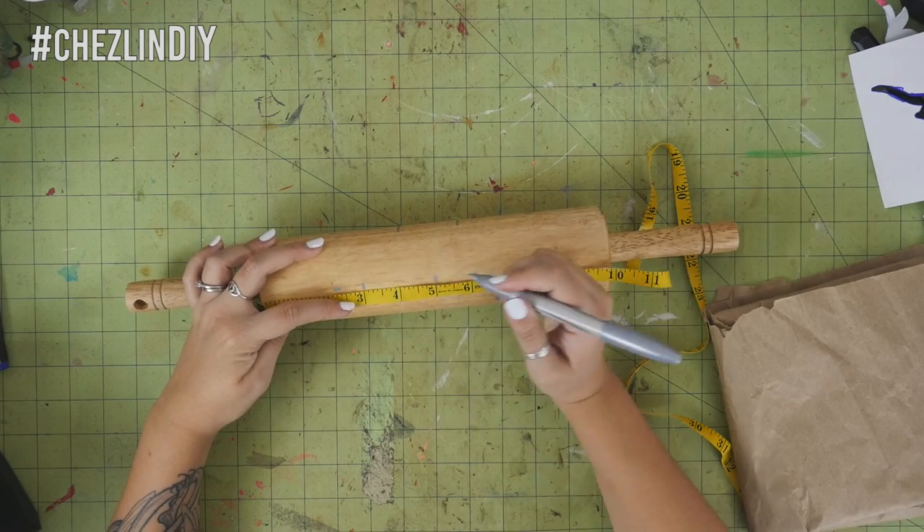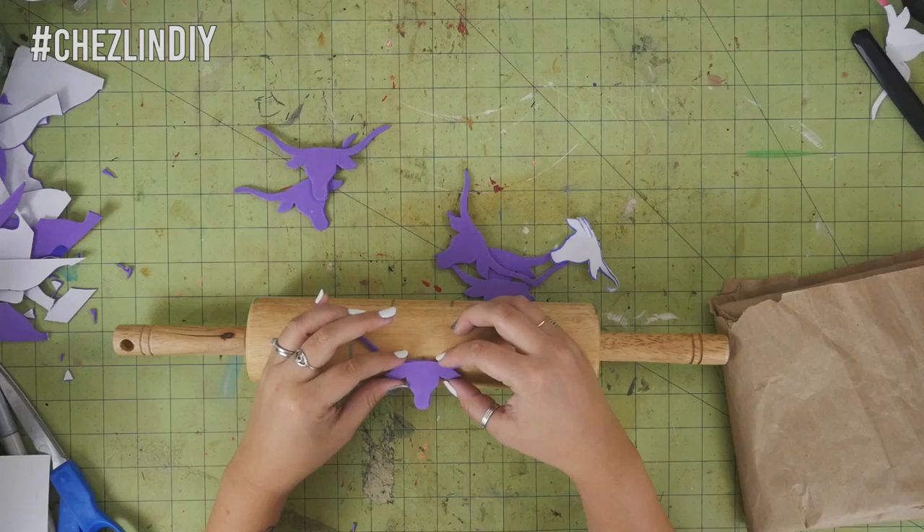Then just peel the backing off of the foam pieces and stick them in place.